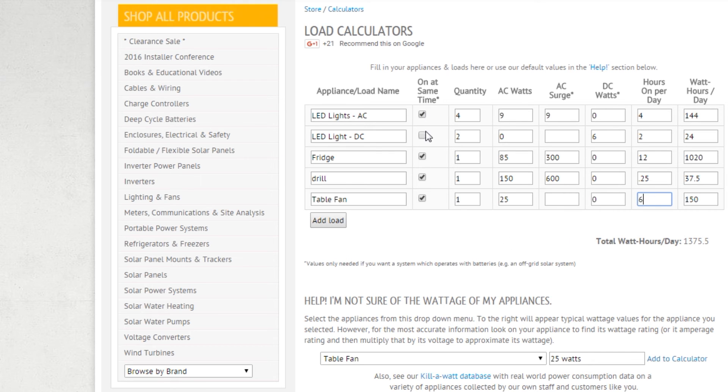So it's just going through and stepping through and adding everything up. Now I want to make sure that anything that has the potential to be on at the same time and drawing power through the inverter — so AC powered going through the inverter — you want to make sure it's on at the same time so that it can take that into consideration. This is calculated out to 1,375.5 watt hours a day, or 1.375 kilowatt hours a day. That information I'll be able to use to determine the size of my battery bank and solar panel in my next off-grid calculator.